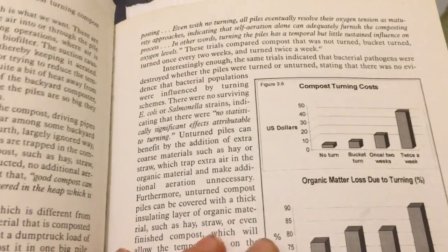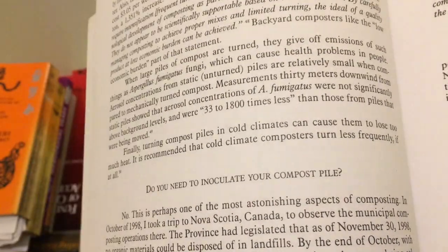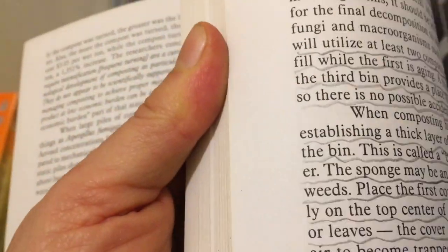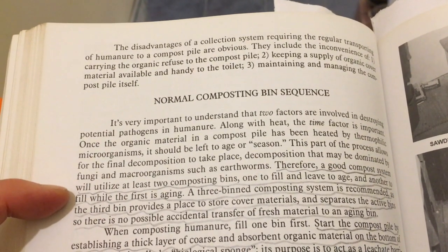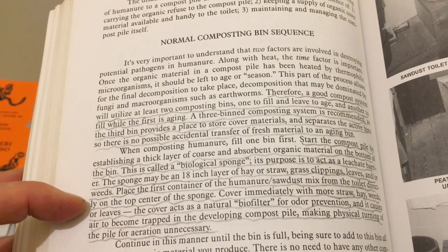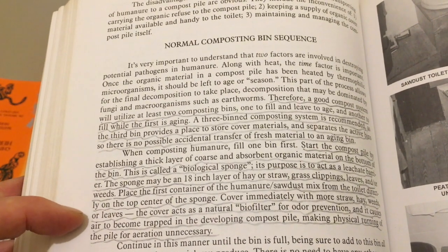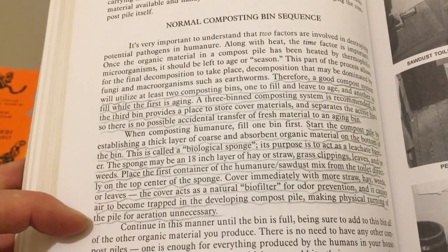He talks about composting myths, and one of those is about turning the compost pile. Turning compost piles in cold climates can cause them to lose too much heat — it is recommended that cold climate composters turn less frequently, if at all. He recommends using two composting bins minimum: one to fill and leave to age, and another to fill while the first is aging. You want to start the compost pile by putting at the very bottom an 18-inch layer of hay or straw, grass clippings, leaves, and/or weeds. Then you take your bucket of kitchen scraps and dump it in the center of the pile, then cover it again with straw, hay, weeds, or leaves. This causes air to become trapped in the developing compost pile, making physical turning of the pile for aeration unnecessary.